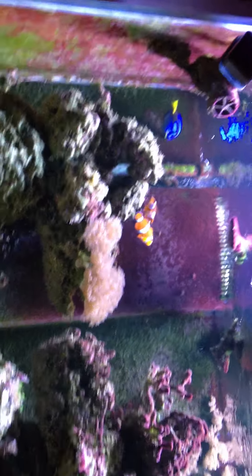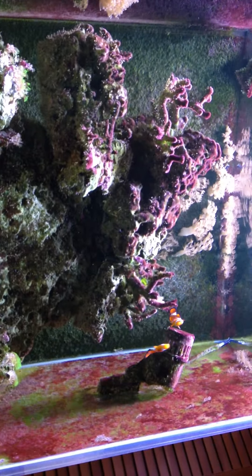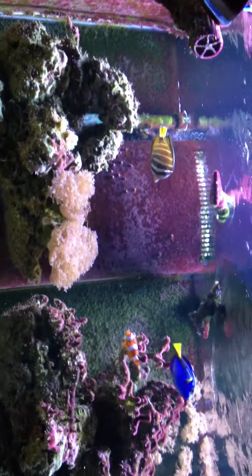Right here is a very old tank — it's been through a lot. You can see some dead coral in places, some making comebacks, some still thriving. It's only got about four fish in it: the two clowns right there, the sailfin tang up in the corner, and a blue hippo tang.